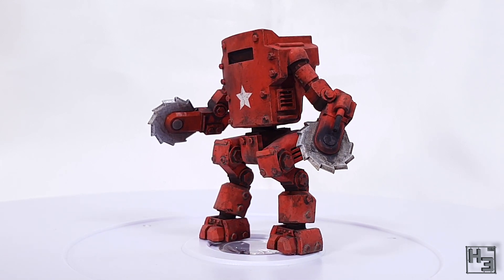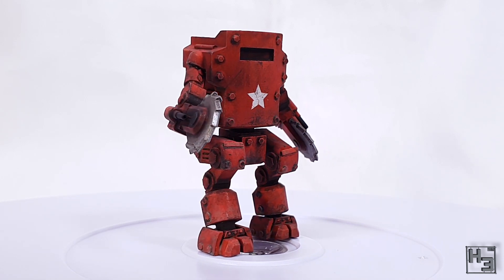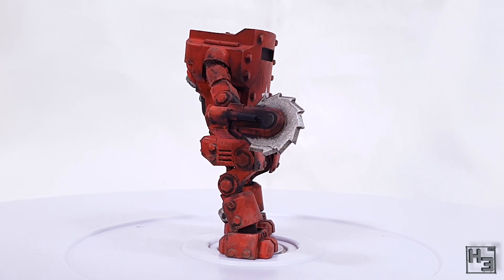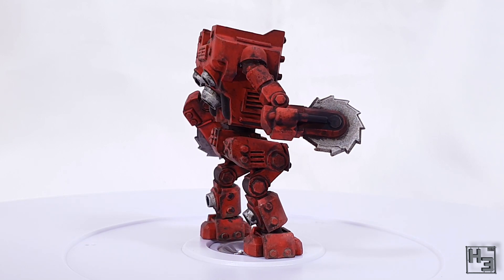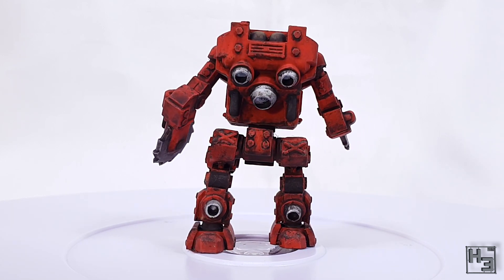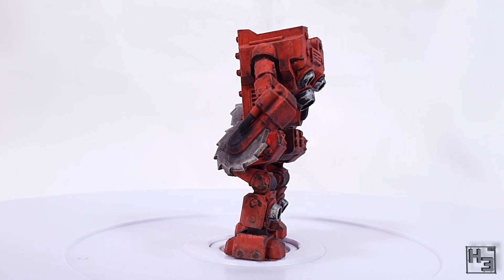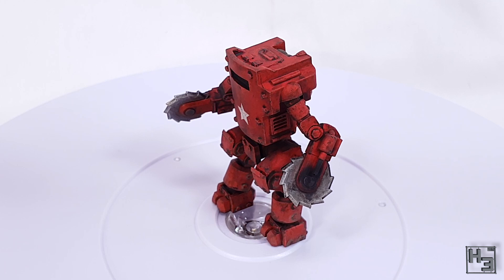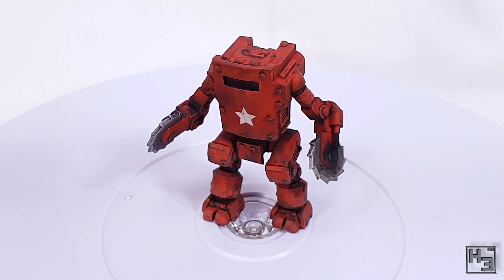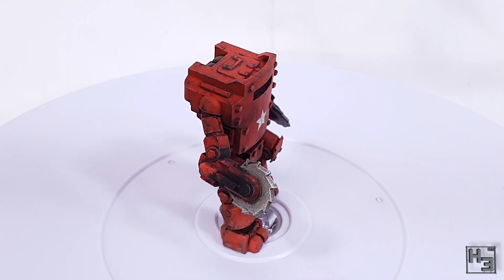I certainly hope they appreciate my take on this — I think it's turned out really well. There's a link to their Facebook page in the description, so if you like the model why not check their page out and show some support. I feel like it's a good idea to help and support the people in the community, and it looks like their next mech is close to being available, which is pretty exciting — maybe by the time you see this video you'll be able to pick one up.